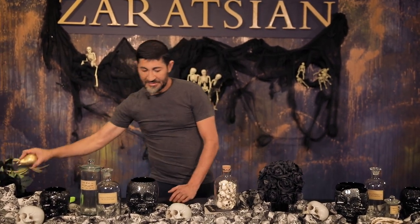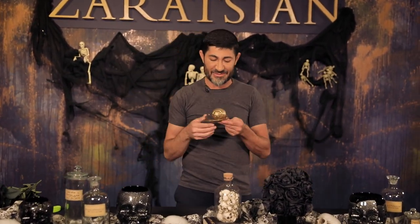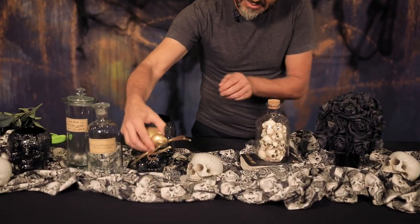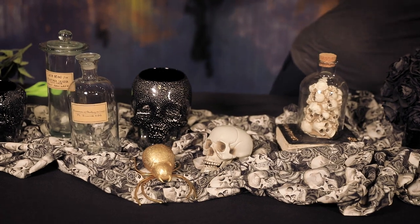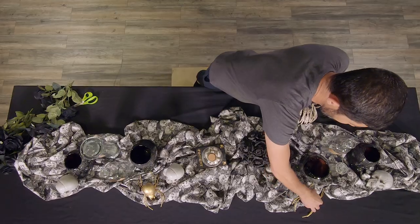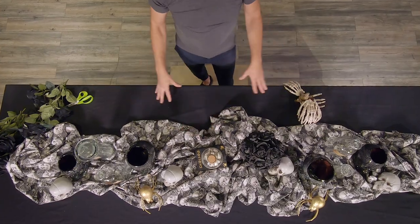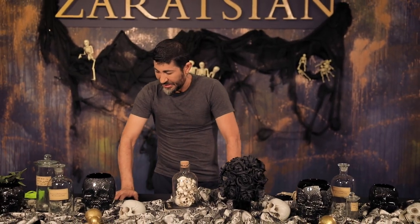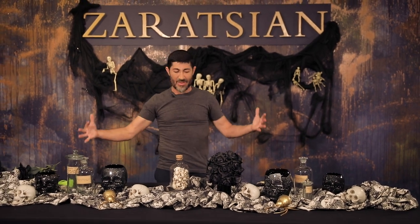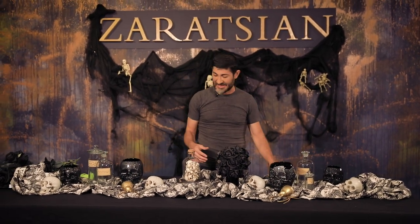I like this — really cool, right? Then I have my spiders, my gold spiders, and I'm just going to lay this on top like this. You see how layered it is? Very simple to do, very fast to do. It's all about preparation and making sure you have enough on the table, depending on what your size is.